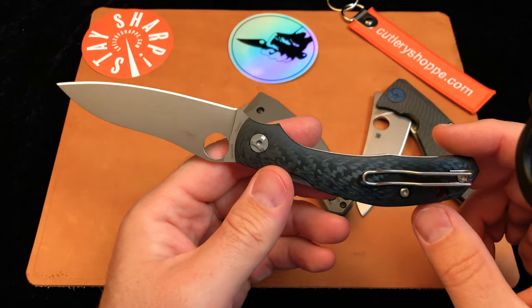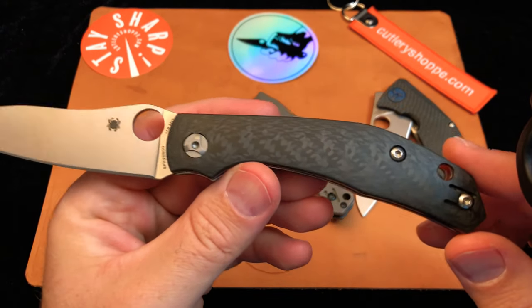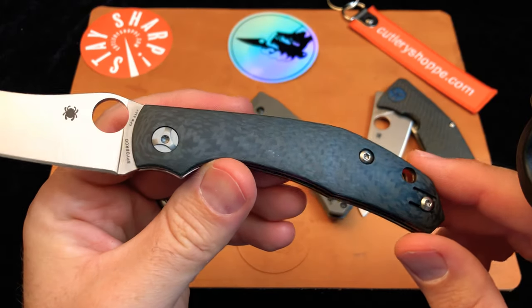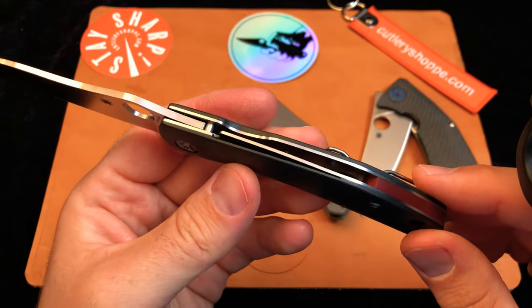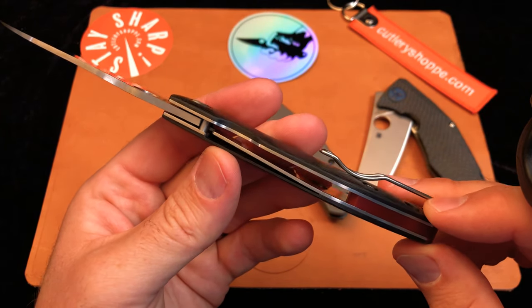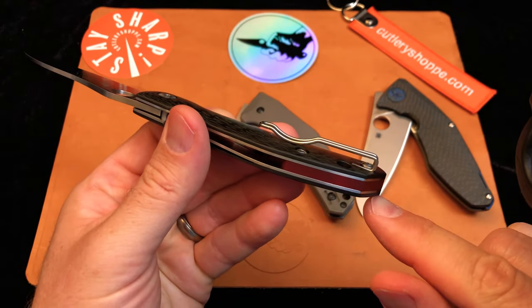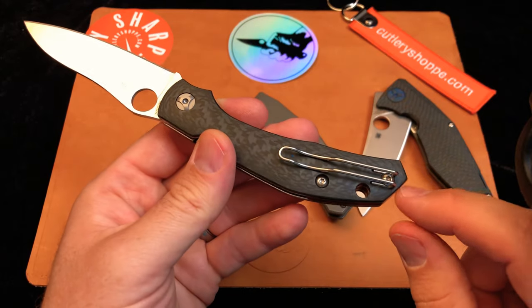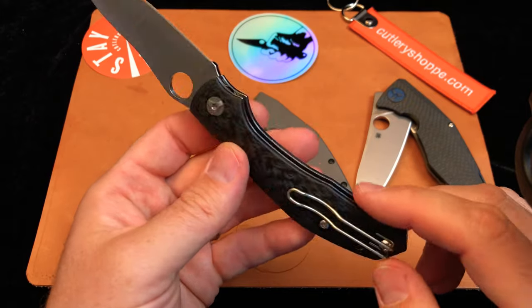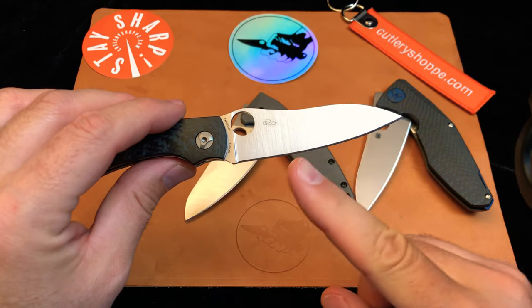This knife really offers a lot of value and a lot of bang for the buck. We have beautiful carbon fiber scales, smooth to the touch, mounted to liners. We have a compression lock — not a liner lock — a compression lock. There's a backspacer and a really nice wire clip, which makes this knife very carryable. S30V steel is standard on this model, and there's only been one variation of this knife so far from the Taiwan factory in Taichung.